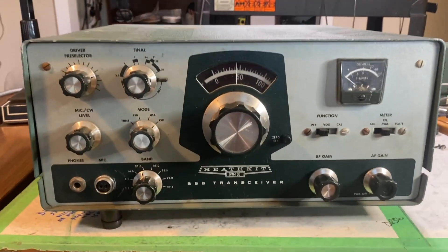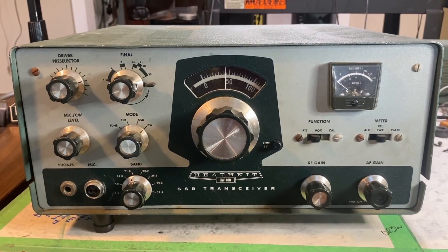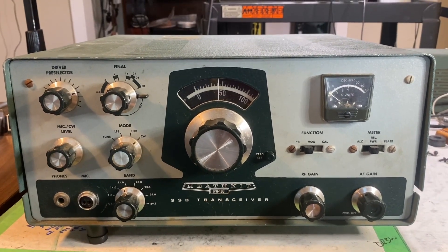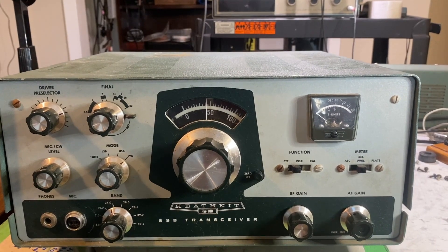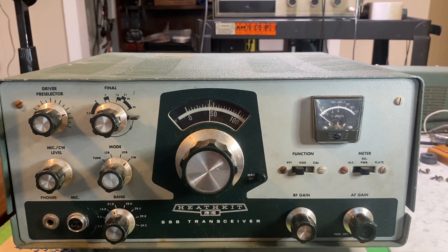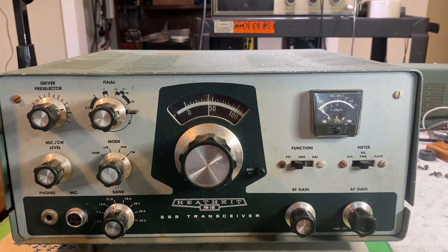So I'm going to power this up and just see what happens, and then we're going to go through the restoration process step-by-step, taking enough time to explain what I'm doing so that you, as a restorer, can do likewise.